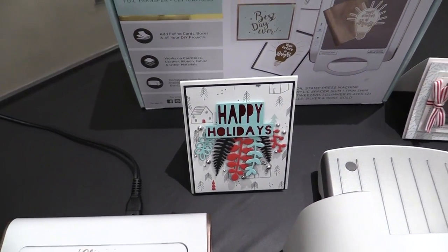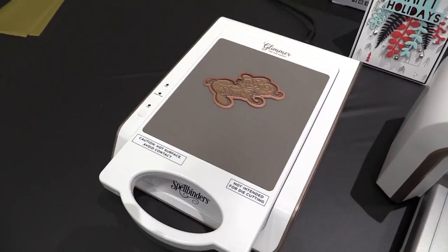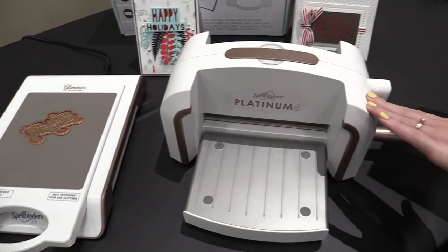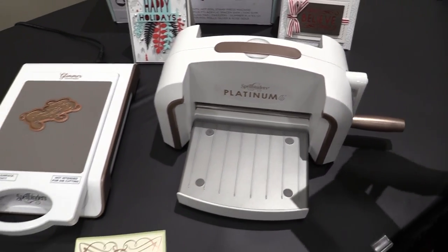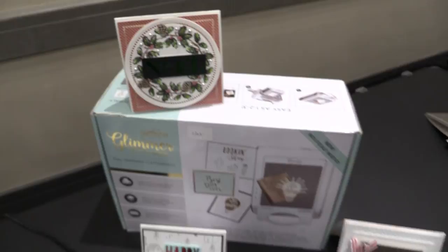Just so you know, you do need the glimmer hot foil system with this. Check it out on the scrapbook.com website — we have videos about it and it's really easy to use. You need the system to be able to use these glimmer plates, as well as a die cutting machine. So if you have a die cutting machine, you can grab the glimmer hot foil system and then all the beautiful plates they already have, including the Glimmer Holidays plates. Check them out on the scrapbook.com website.